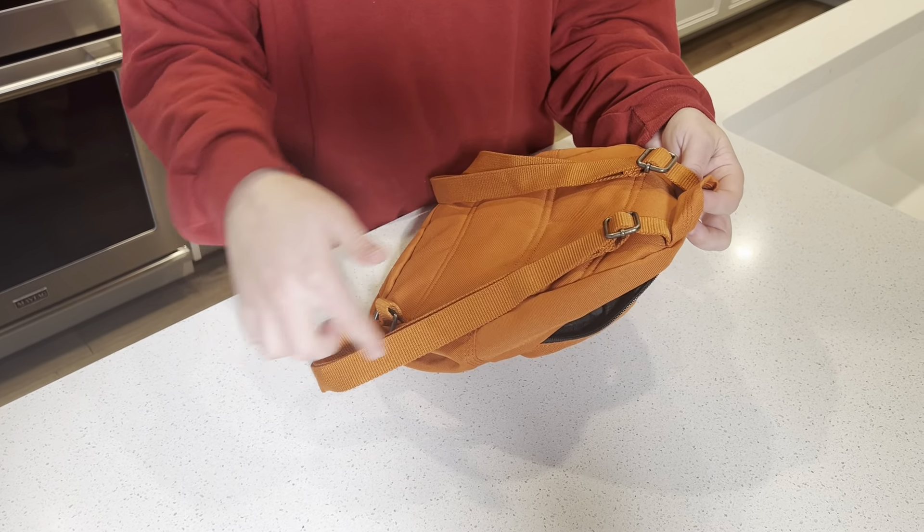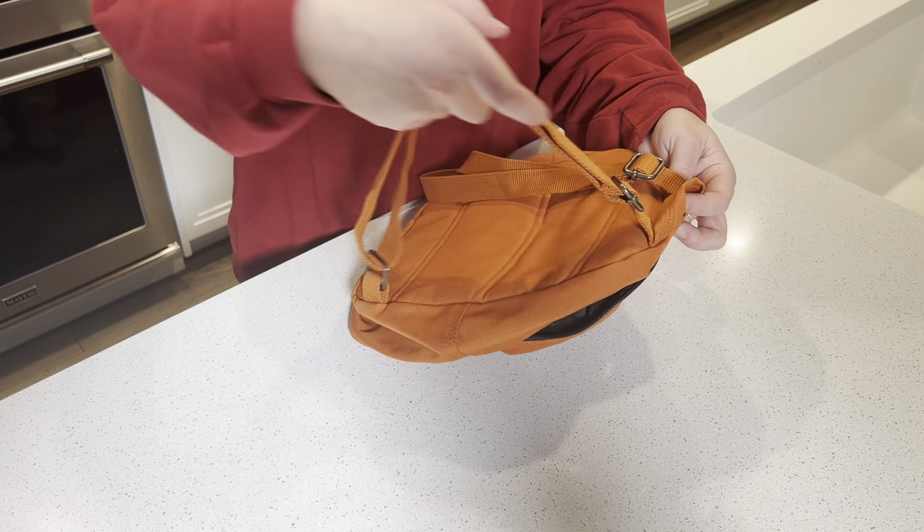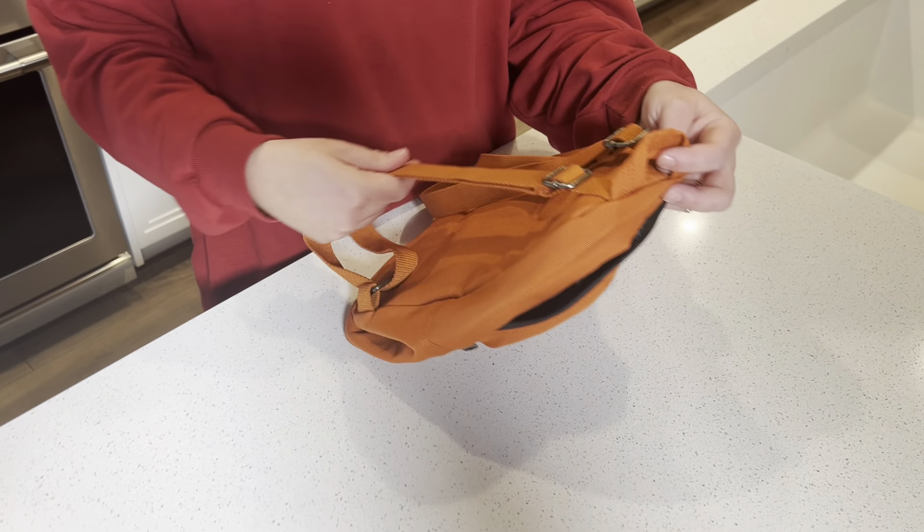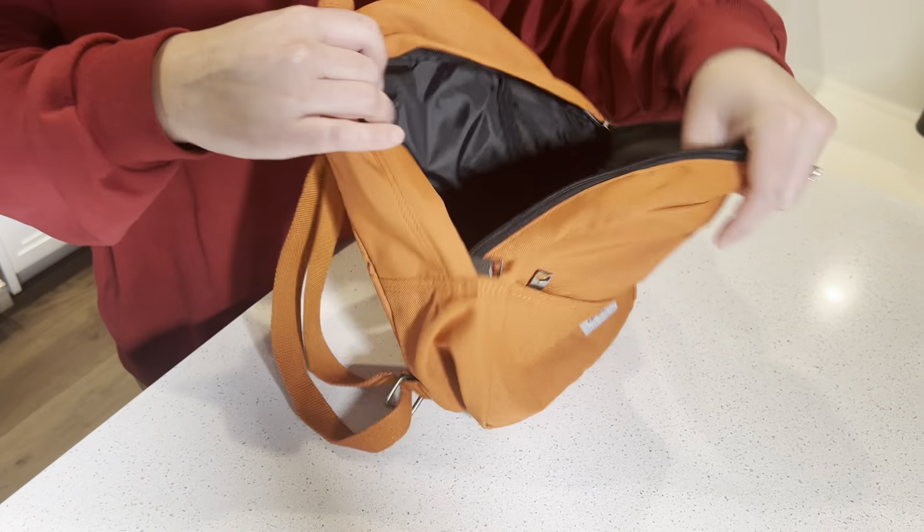There's a lot of length in the straps, so they can be pretty short or pretty long. They're comfortable straps that are not going to rub on their skin.